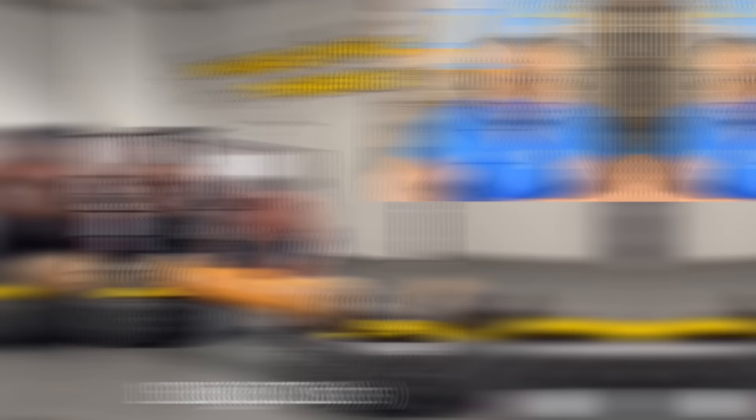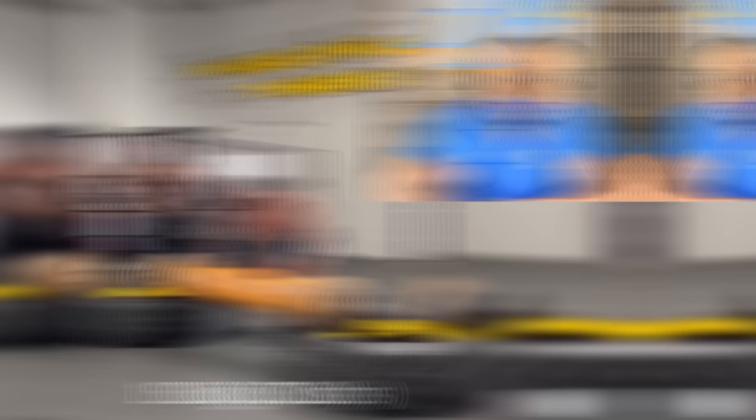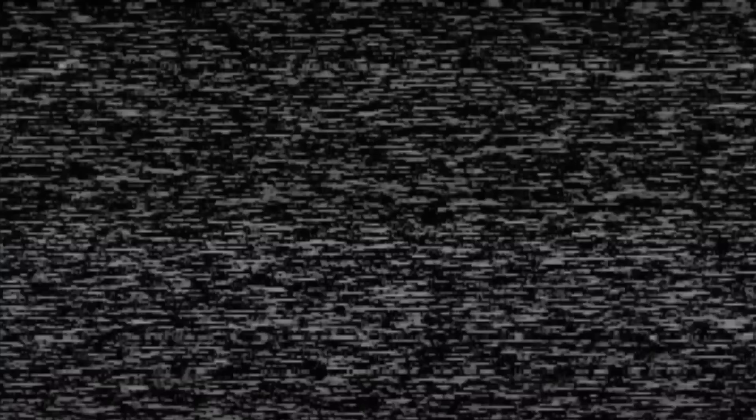I've never even tried anything like this before. I know that was extremely heavy. Now this is 485. This was always one of my favorite things to do. I think I did about eight reps with that, and I remember how heavy it was. It was extremely heavy.